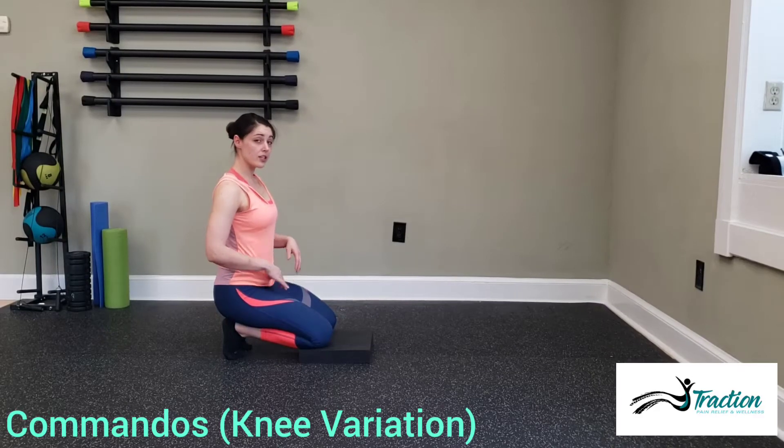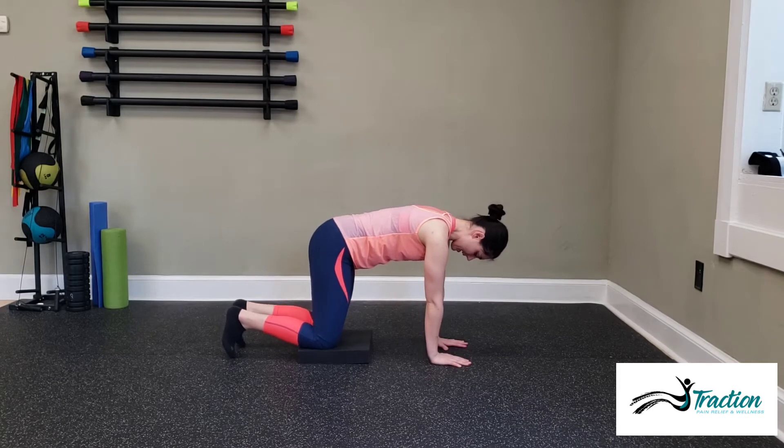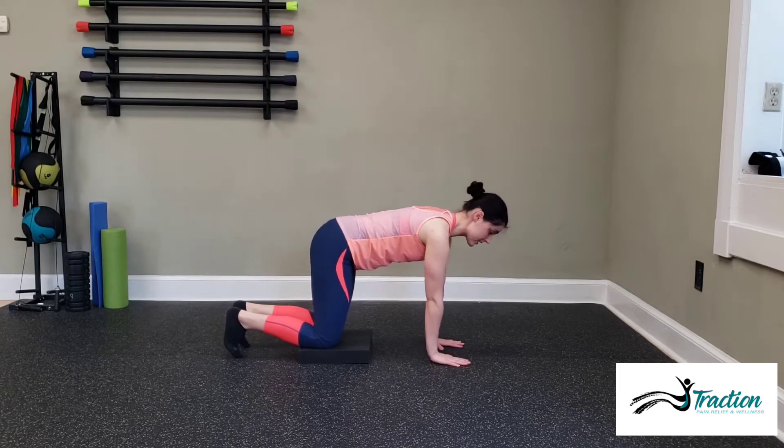For the knee variation of commandos, you're going to start in a hands and knees position. Knees hip width apart, stacked under the hips. Hands shoulder width apart, stacked under the shoulders.